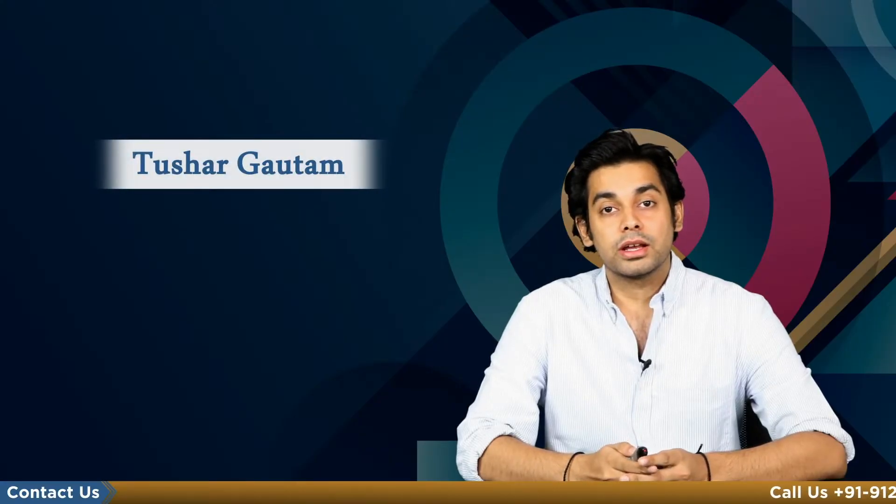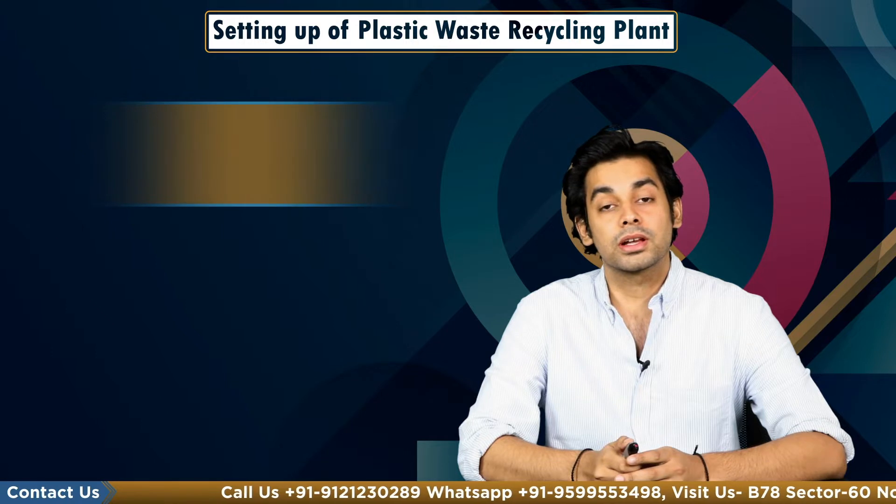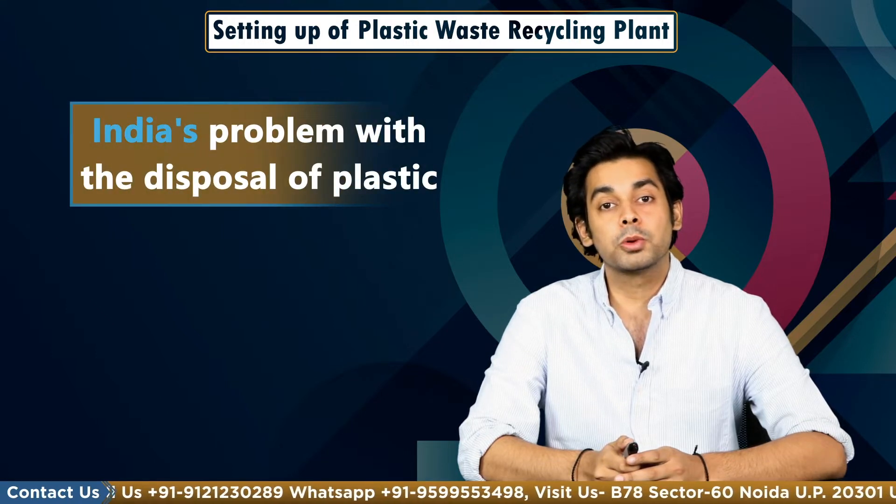Hello everyone, I am Tushar and today we are going to talk about setting up of plastic waste recycling plant. Before we dive into it, we should first discuss India's problem with disposal of plastic.